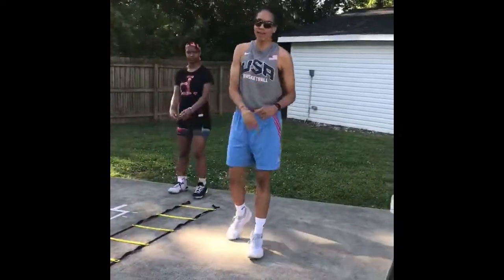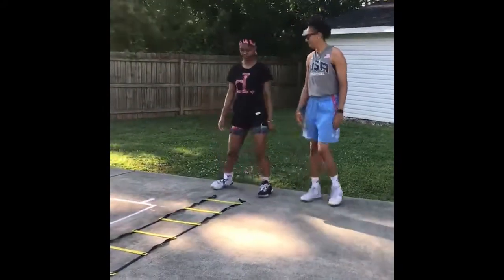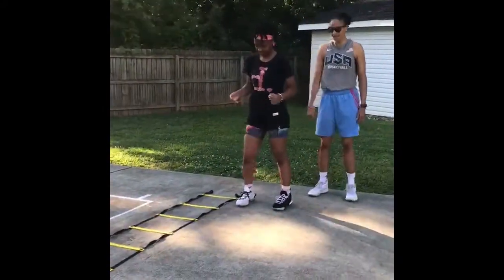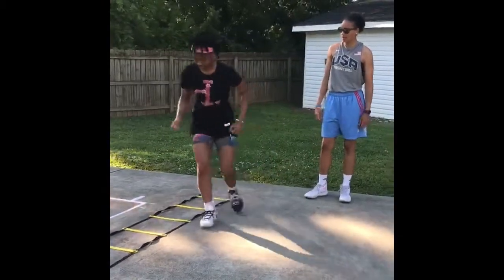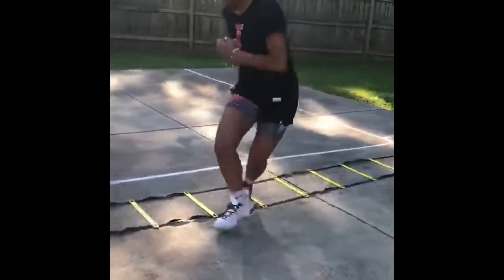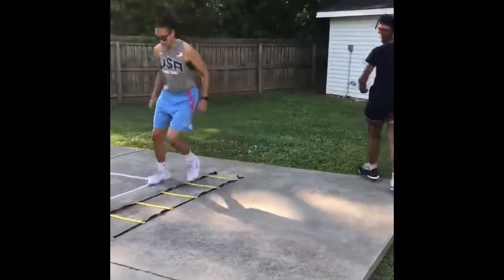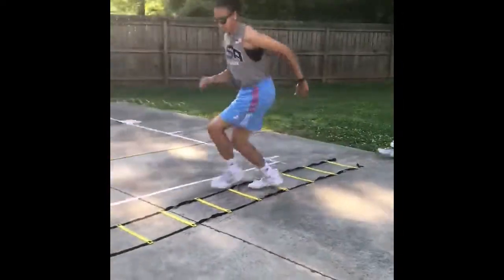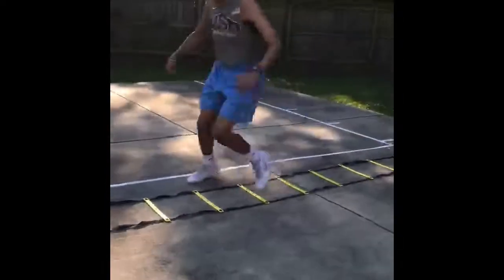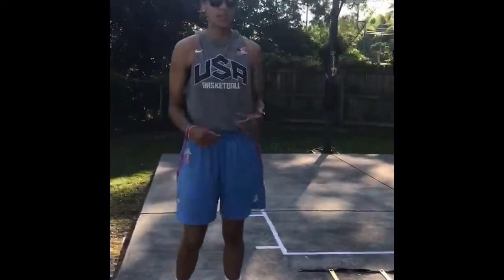Before we get to that, Jess is going to show you the breakdown of the drill. Her right foot is staying outside the ladder the entire time, her left foot is crossing behind her back getting into that square. Now the full drill is going to look like this, real slow — that back foot is getting into that square. You're turning those hips and making sure your hips are rotating. You're speeding through step by step.